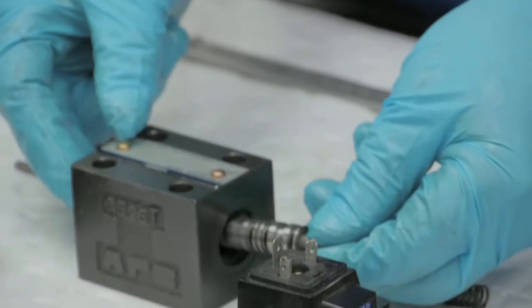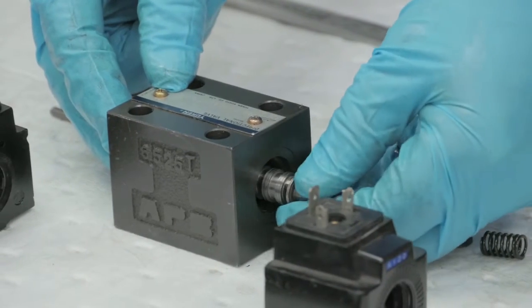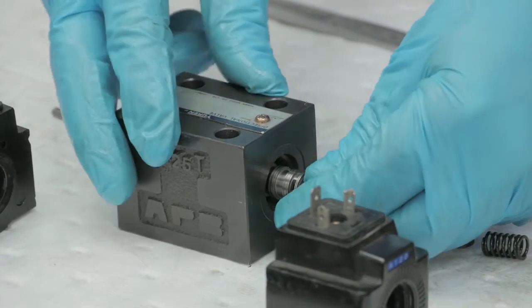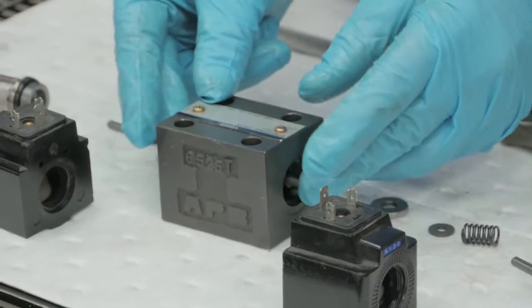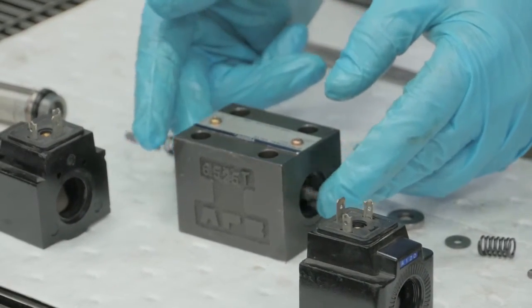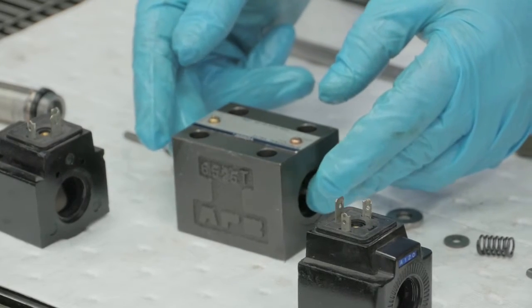Now we'll take our new spool and put it in the valve body housing. Do not force the spool into the valve body or you'll cause damage. Now we'll make sure the spool is free and slides back and forth — which it does, great.